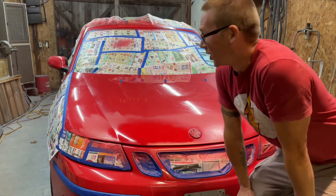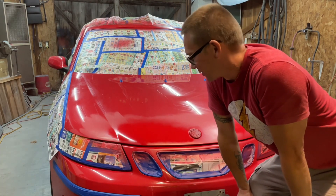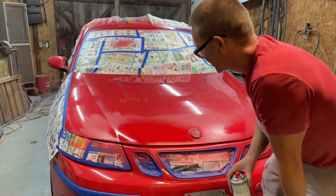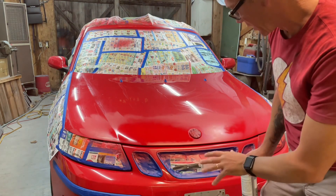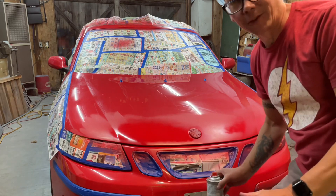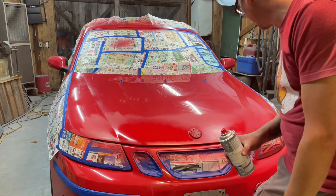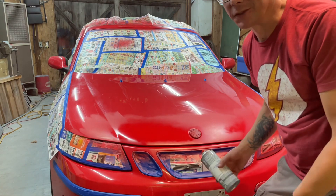With the first coat on, I'm not so sure how good this is going to look. The paint is looking quite a bit brighter than the factory color. But I can see where it's starting to dry it's looking closer. So I'm going to give that a second and put another coat or two on, then put the clear coat on and see what it looks like done.